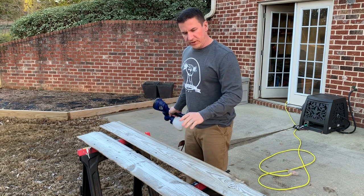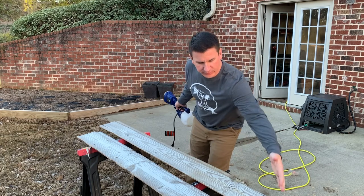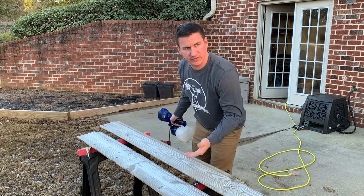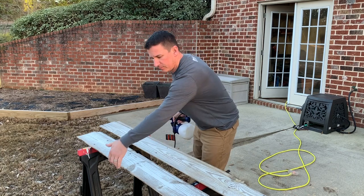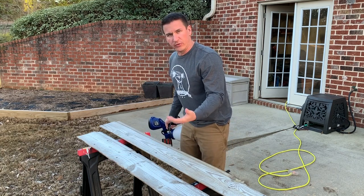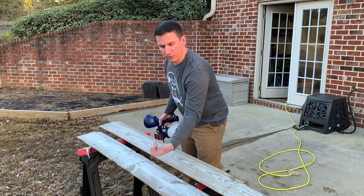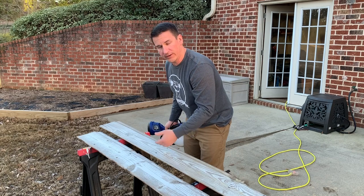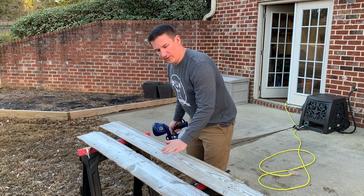One more thing I want to mention is that anytime you spray finish on a board you need to spray all sides. I just did the tips on the ends, but I previously brushed the same exact product on the back of the boards and put two coats on there as well. The reason for this is you don't want moisture getting in from the back and leaking through or sweating through to the front. So I want the full thing sealed — the back is now done and the tops are done.